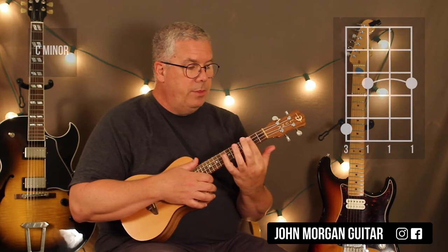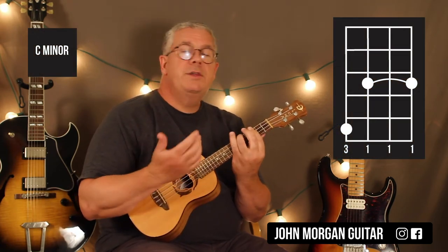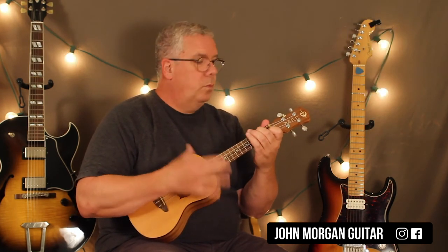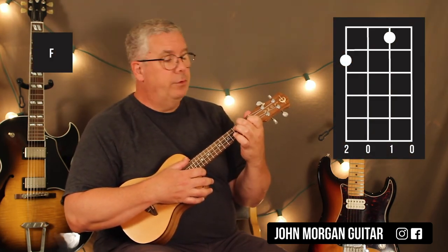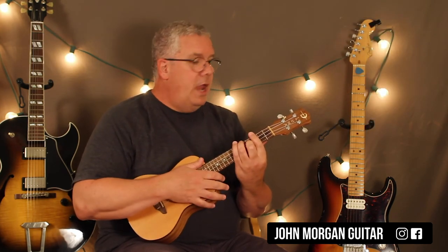I'm going to bar the 3rd fret and 4th string 5th fret — that's my C minor chord. Same strum. Then an F chord — same strum. F chord is 4th string 2nd fret, 2nd string 1st fret. Then A-flat — you already know that chord. And then B-flat, you move up.